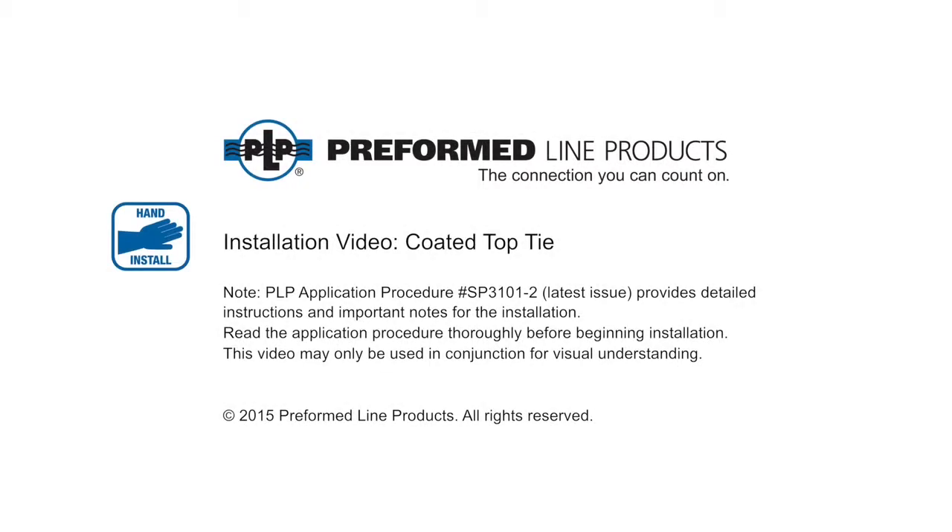Welcome to Preform Line Products. The following presentation illustrates the recommended hand application of the coated top tie.